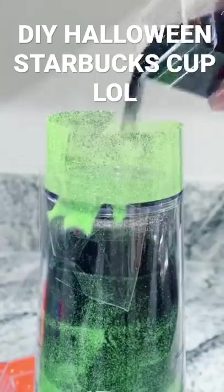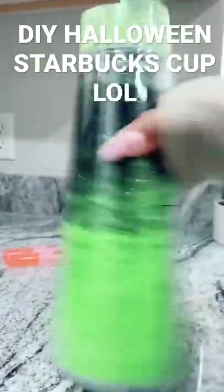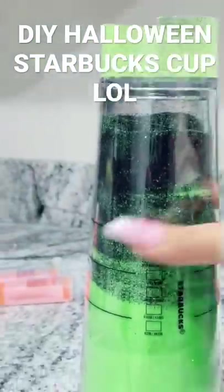First layer done. Now I'm mixing green and black — I'm on the last layer and this looks so cool. I just discovered something: if you go like this it makes these little swirls. Oh my god.